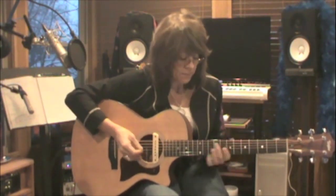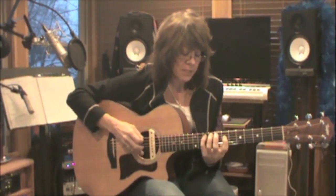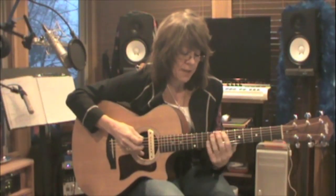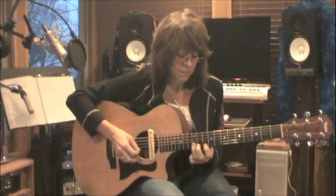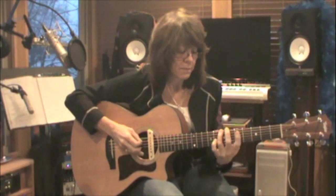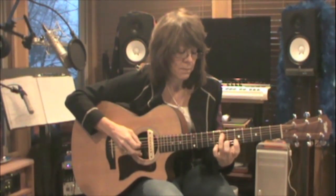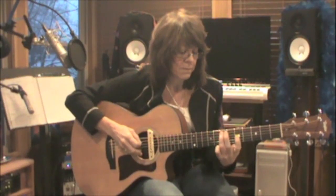This song is in the key of E, so here's my E root 5 minor pentatonic. And if I expand it — I like to slide into that first note, and I like to give the last note some vibrato.